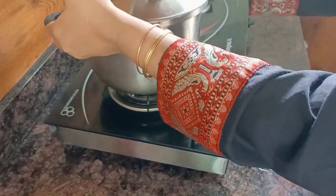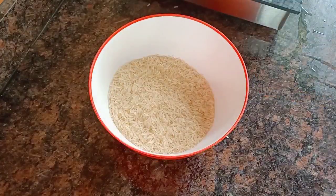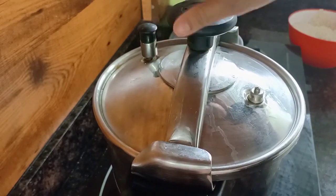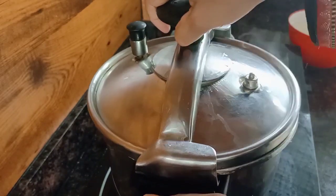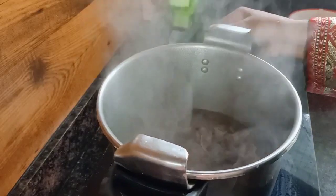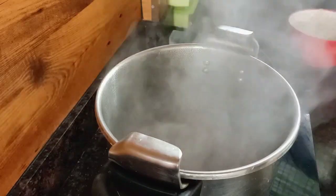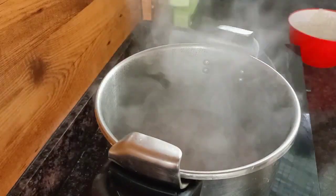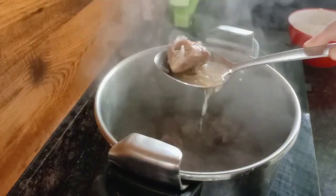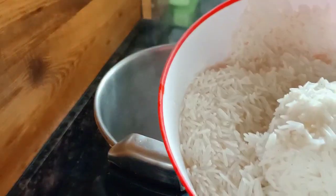If you use the rice, you can use the rice. I am using basmati rice, which is 4 glasses of basmati rice. It is not cooked like beef, it is not cooked like white rice.